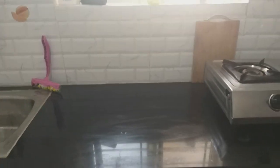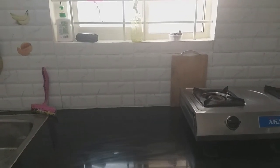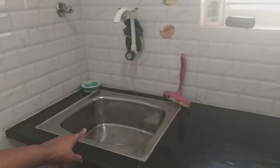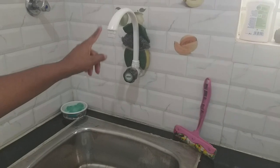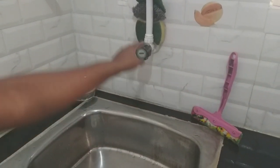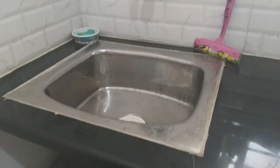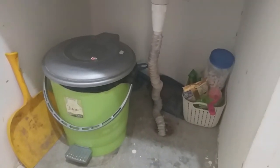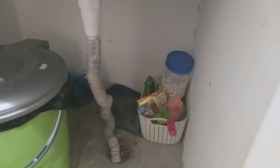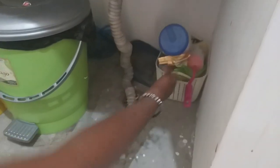We have a small space next to the gas. We have a sink. This is the sink area. We have a small space in the sink. We use soap, powder, brush, and sponge for washing.